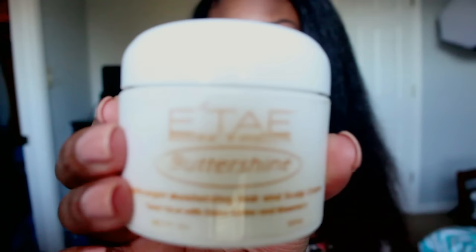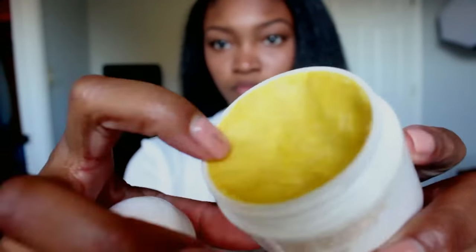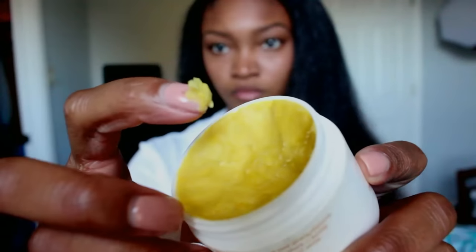The last product we have to use is the Itay Buttershine. You just want to use a tiny bit of this — a pea-sized amount. You're going to rub it all throughout your hair, making sure you cover all your strands. And literally, that's it. It's time to flat iron.